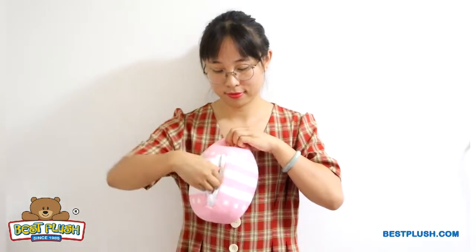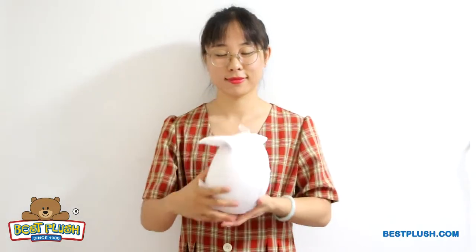To reverse, zip down, shake it, and zip up, turning it back into its original shape. It's easy and fun to convert it back and forth.